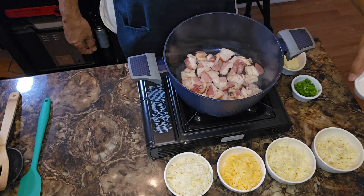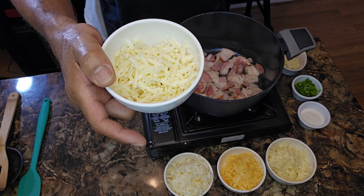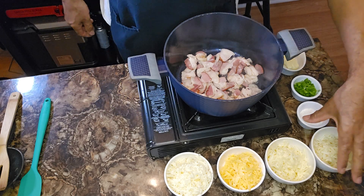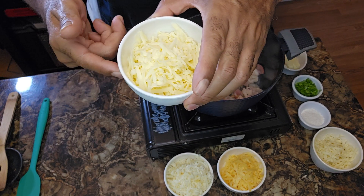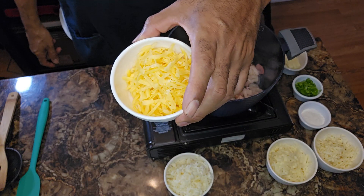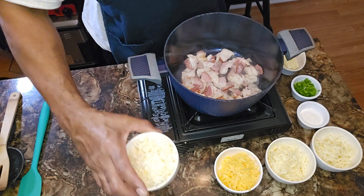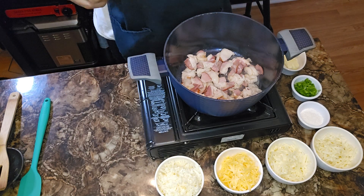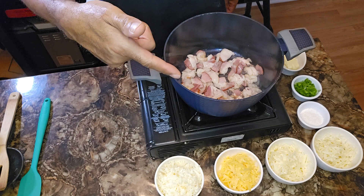Quarter cup all-purpose flour. Two ounces of pepper jack cheese, y'all — we keeping it funky on this one. Then we got two ounces of extra sharp white cheddar, two ounces of gouda, and two more ounces of Monterey jack. So all my cheeses, y'all, are two ounces each. Everything will be listed in the description box below.